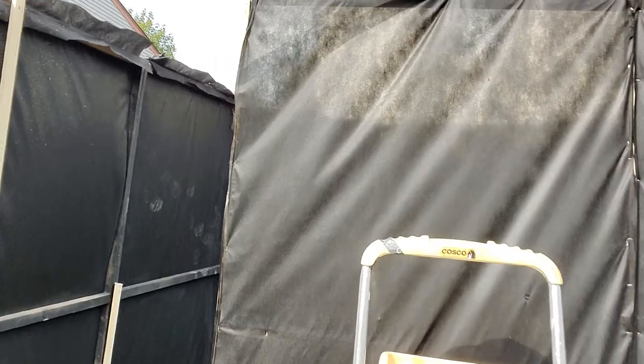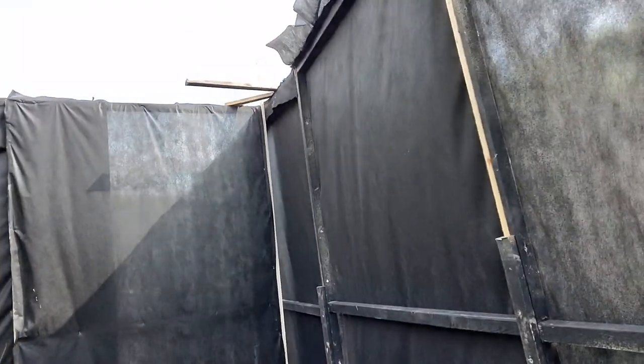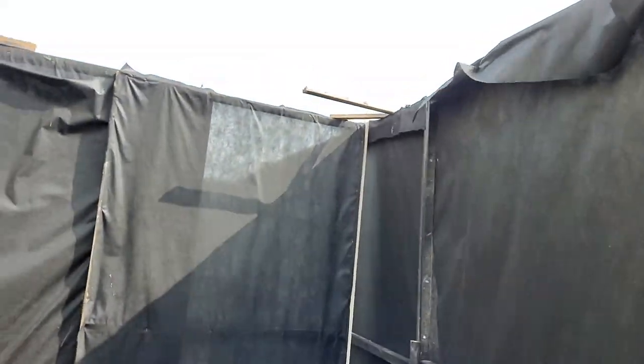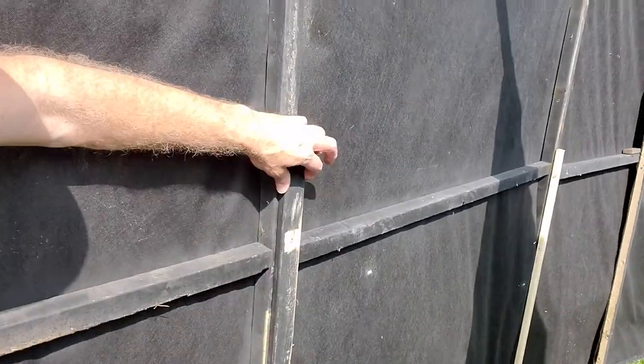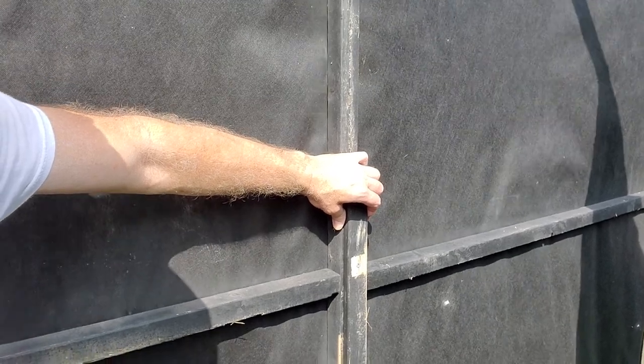We're going to round the corner and go into room number four. I can't tell you what this is either, but again we've got landscape fabric and four by seven panels built. These little things going around are all supporting one by twos — they're driven into the ground and we use them everywhere.